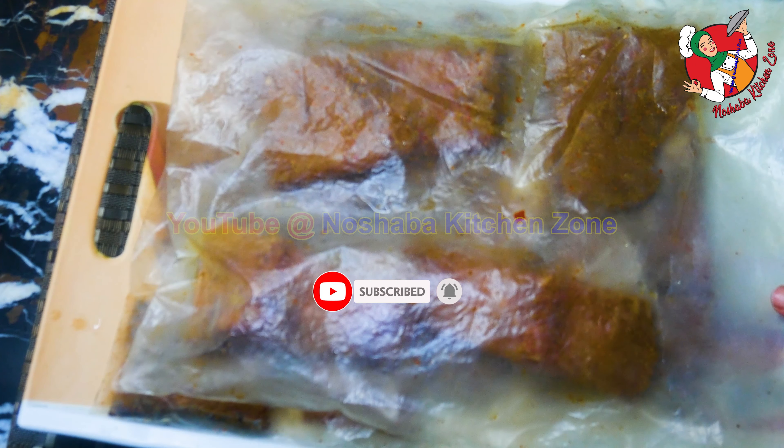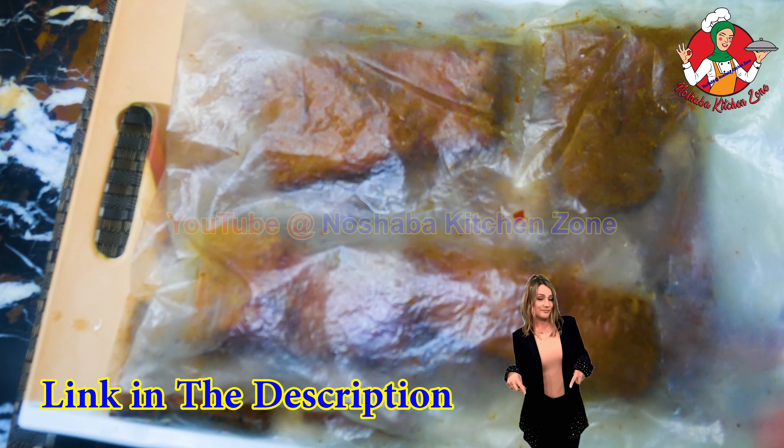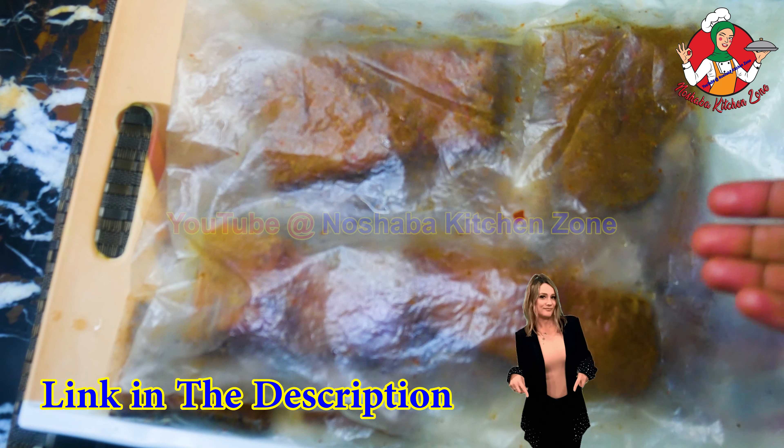This is a marinade for 1 kg of fish. You will get a link to the description of the marination. You can wash the fish thoroughly and marinate the fish for 6-7 hours.